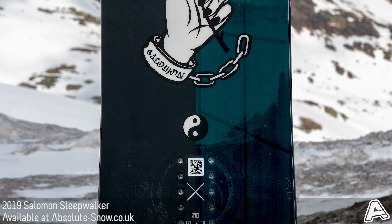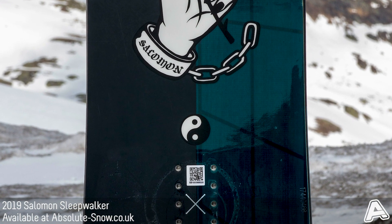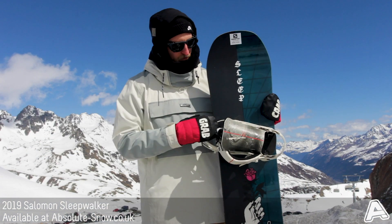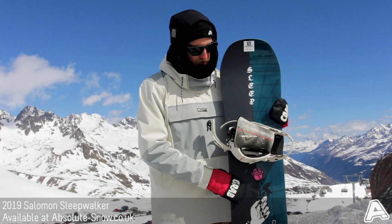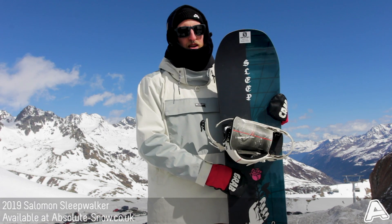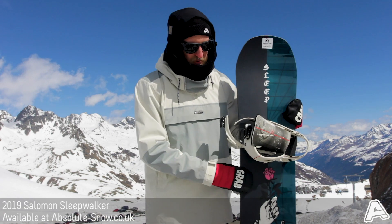I'd say this board is aimed at pretty much all abilities. Beginners will get a lot out of it due to the camber profile — the Rock Out Camber makes it kind of catch-free, really easy to maneuver, and great for starting to learn those turns quickly.